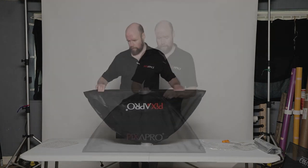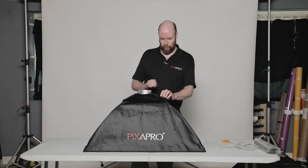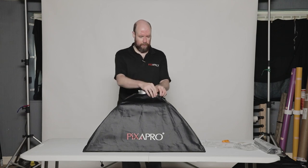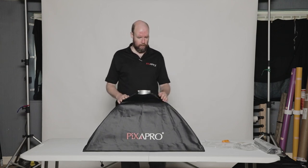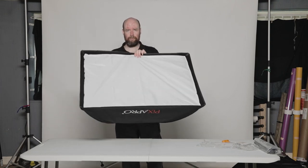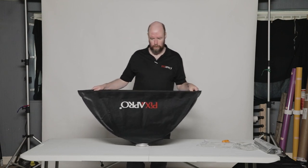And there we go — it is all together. Took a little bit of putting together; it's been a while since I've actually assembled one of these type of softboxes. But it probably takes you about five, maybe six minutes. Some people may be able to do it faster. I expect you'll get quicker as you do it more often.